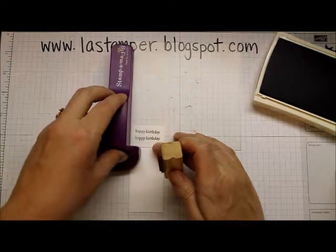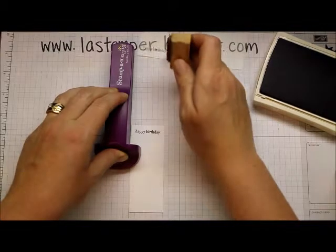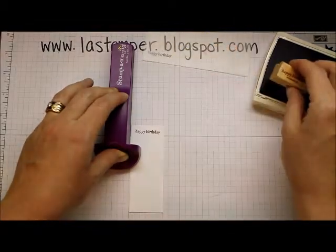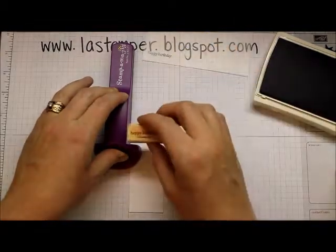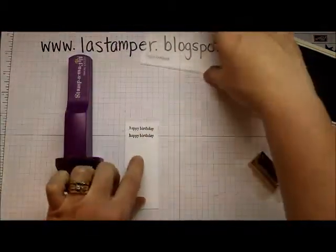I'm going to put my imaging sheet down, then put my stamp positioner and line it up — remember, we want it nice and tight in the corner. The imaging sheet gets pushed out of the way; I don't need it for this part. Ink up your stamp, and place it exactly where I want it.